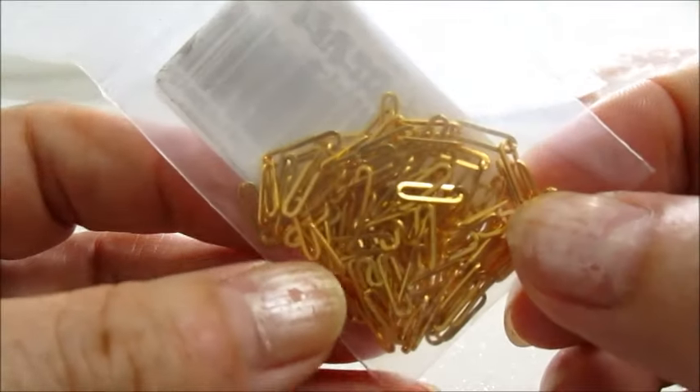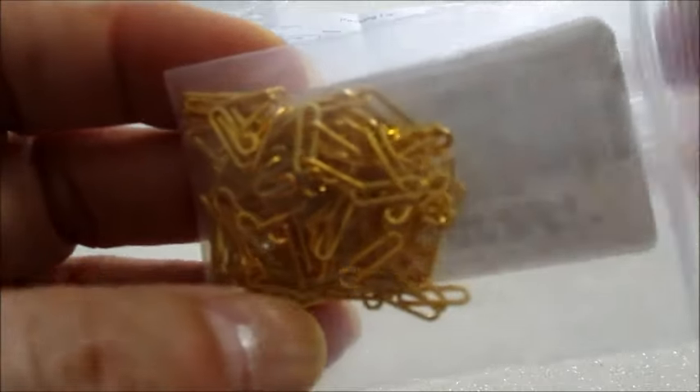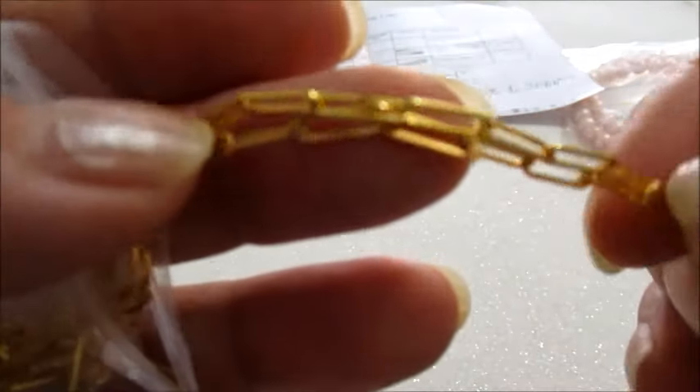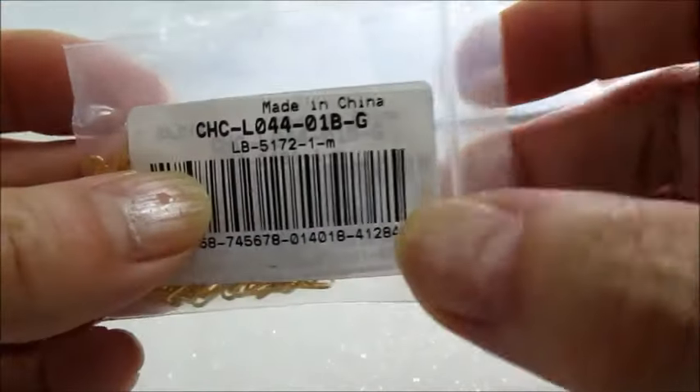Ho scelto questa catena in ottone. Questo è il codice, è solamente un metro. Volevo dirvi anche che questa catena è placata a lunga durata, placata oro 14 carati, quindi ottima qualità.